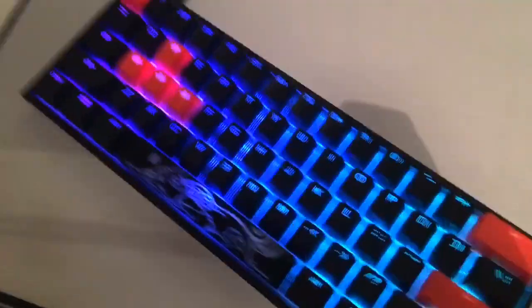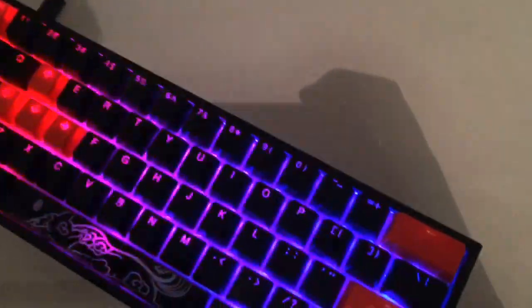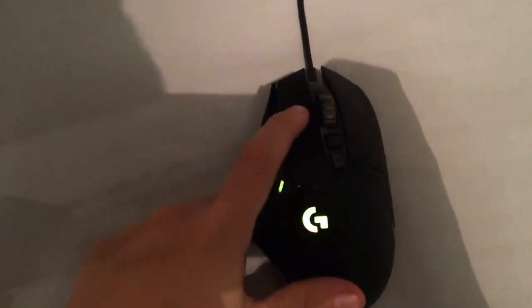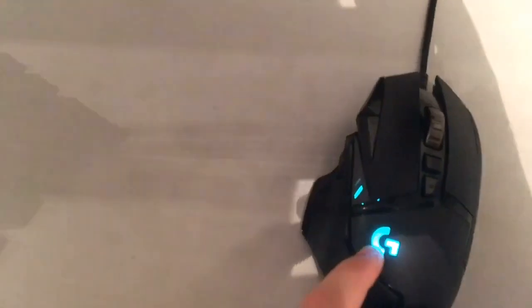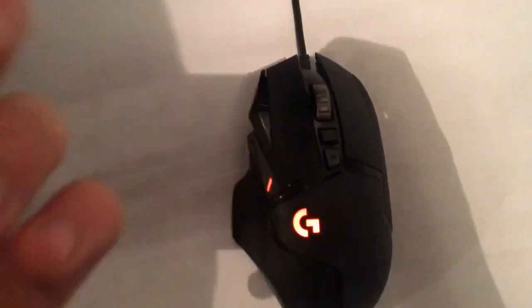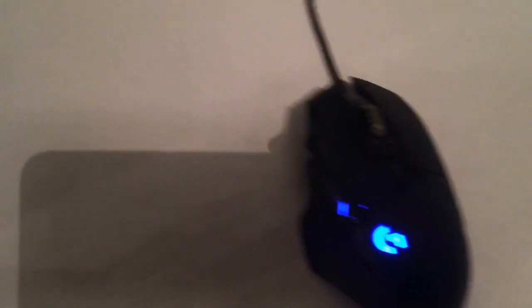The Ducky One 2 Mini I bought for about £108 total with shipping and everything. The mouse doesn't stay lit after a while because the Xbox isn't powered — if it was powered it would stay lit. The mouse was £80.